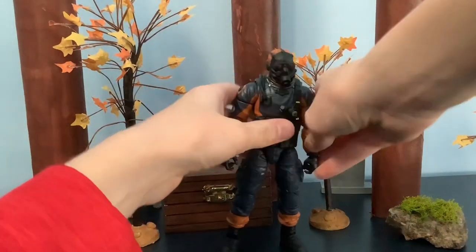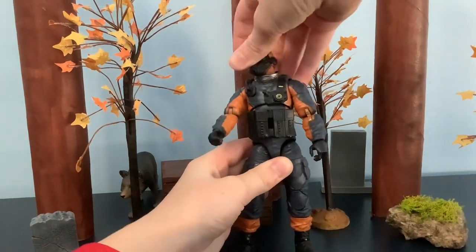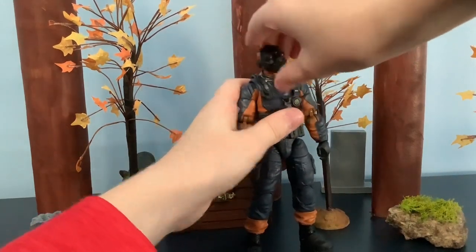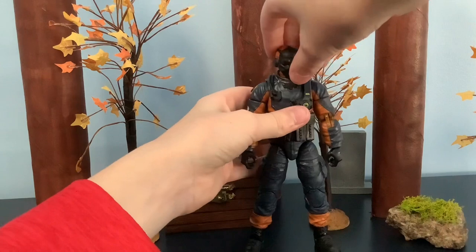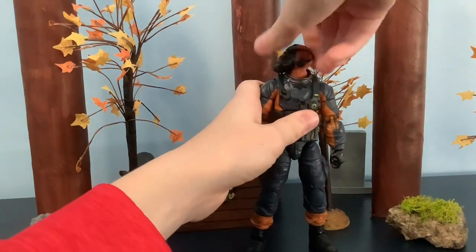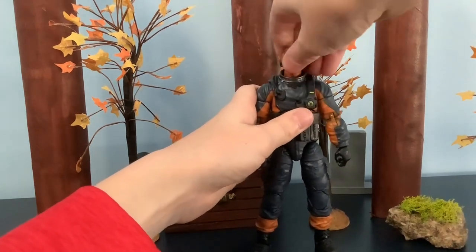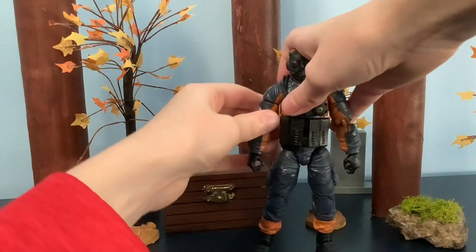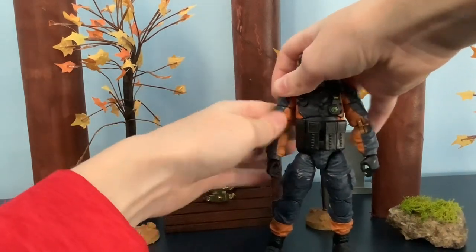He has something right there so you can move like this. You can look up, not too much — it's kind of hindered from the neck piece a little bit. You can't look down that far because of the gas mask as well, but you can look side to side all the way around. If you want his neck snapped all the way back, go ahead — it's like a swivel right here.